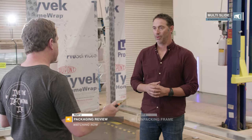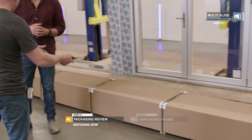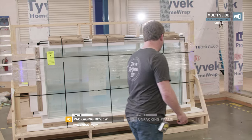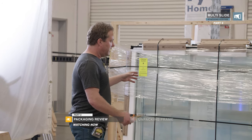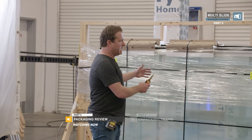This is what you can expect to receive on site when you get a multi-slide system. Again, like a folding system, you've got a frame package and a door package. Depending on the size of your sliding doors, they're either going to come flat-pack like the folding, or they're going to come on an A-frame.